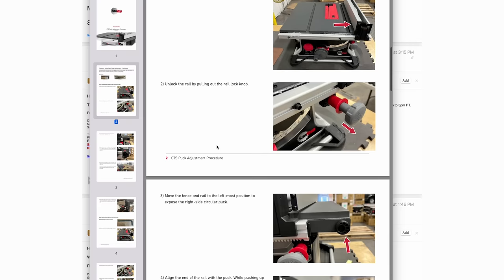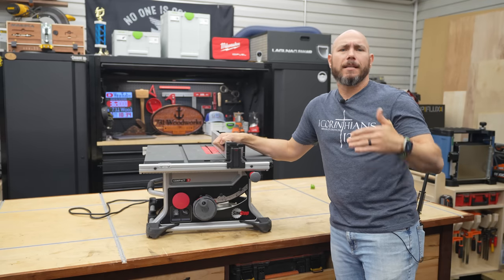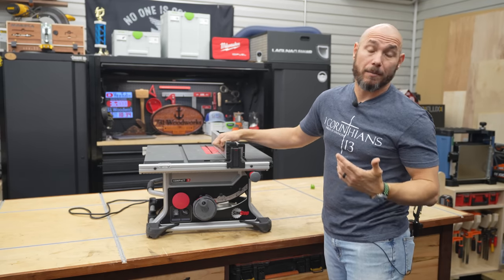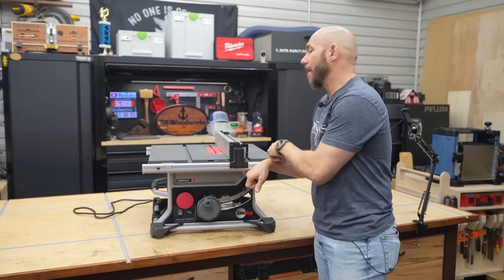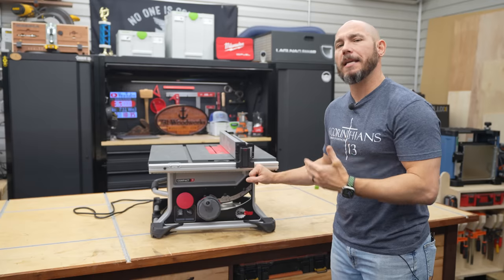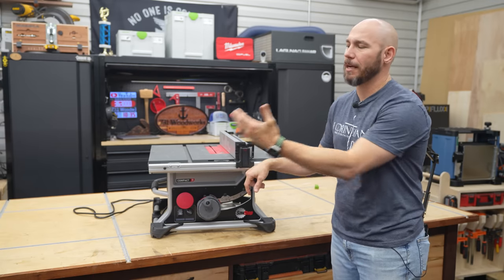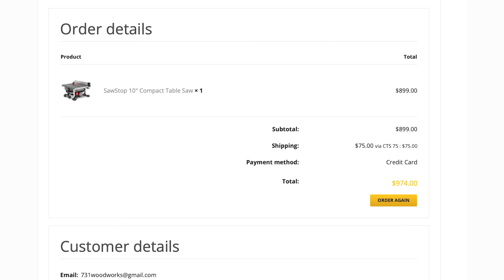It does introduce a new problem — or a new annoyance, I wouldn't call it a problem — but we did fix the actual vertical up-and-down play that was in the fence. During the phone calls back and forth about this, I was told that this wasn't meant to be a precision table saw like the PCS, which I understand. But at the same time, for $900 at a SawStop-level saw, it should have been better, in my opinion.